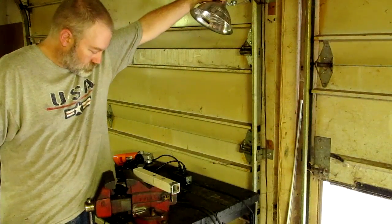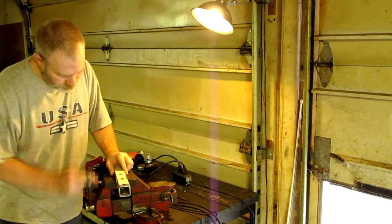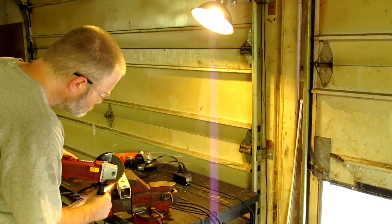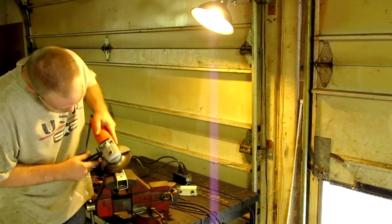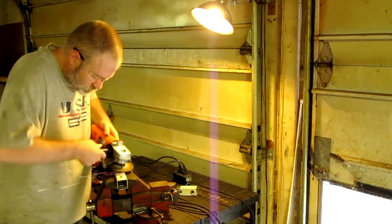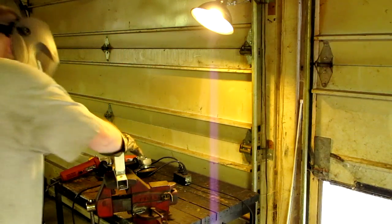Here we have an awesome update on the homemade welder. It can now run lighting and several different power tools. And yes, it is still a welder.